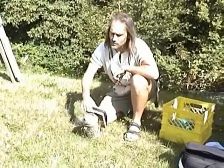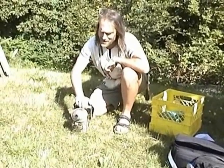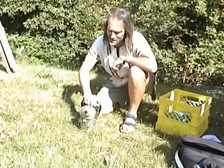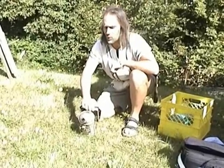Looks like the smoker may stay lit — ha, famous last words. So the next thing we're going to do is start smoking a hive, and then we'll open her up.